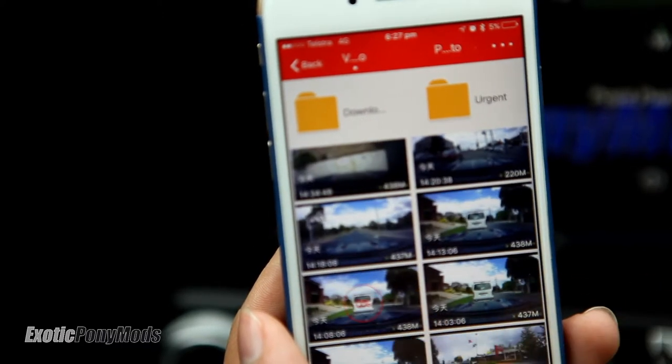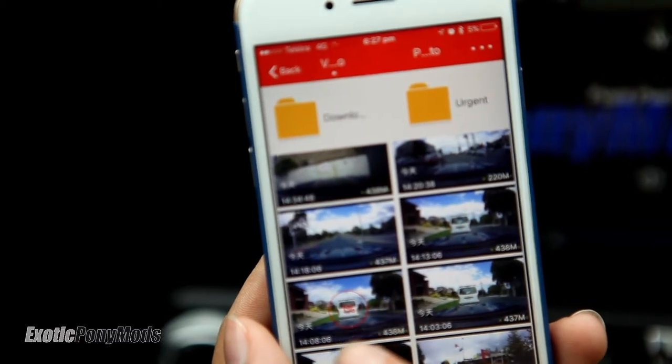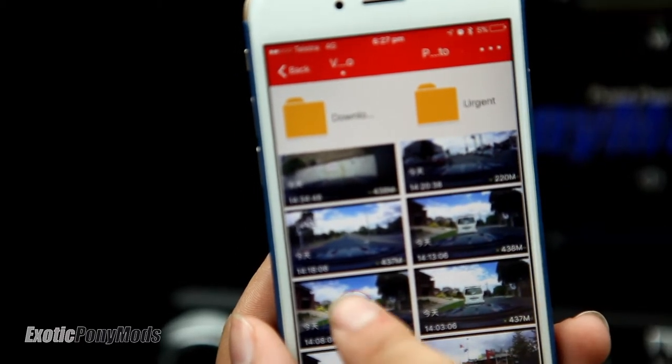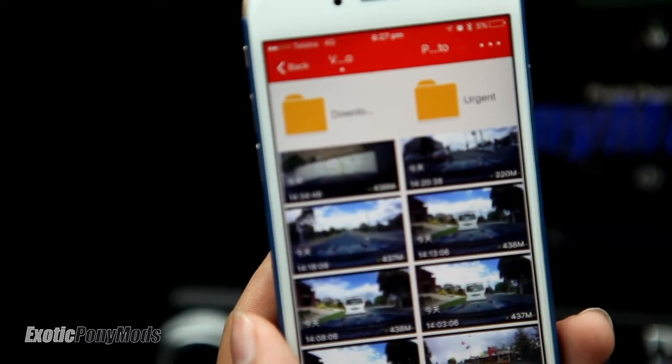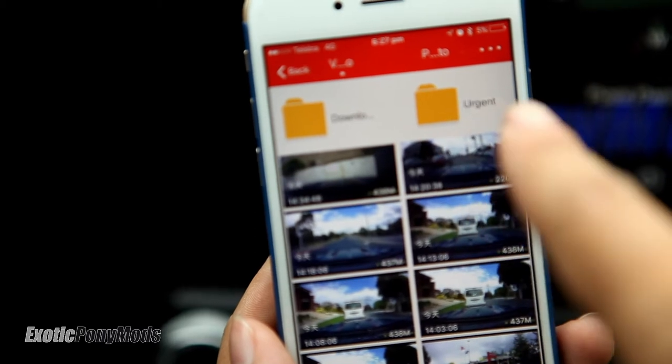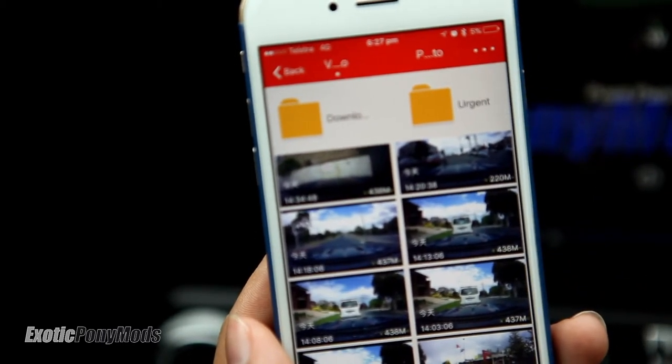There are a lot of videos here — you can just click on one and it will be downloaded straight into your phone. Otherwise, you can take out the SD card, put it into your computer, and download straight to a computer.